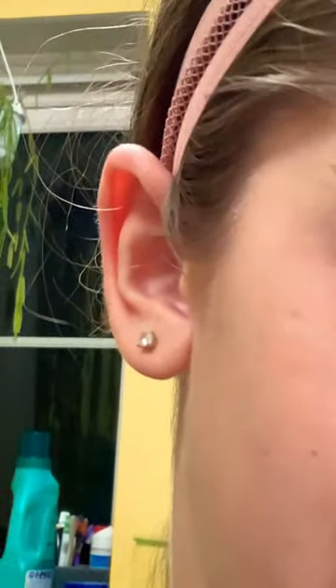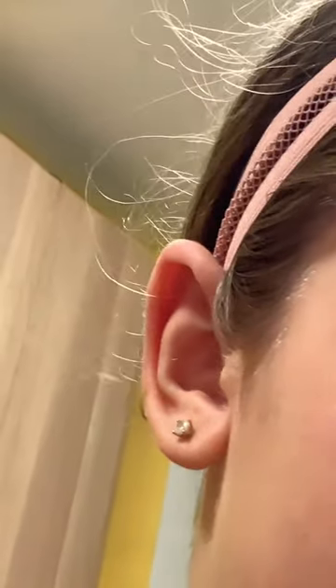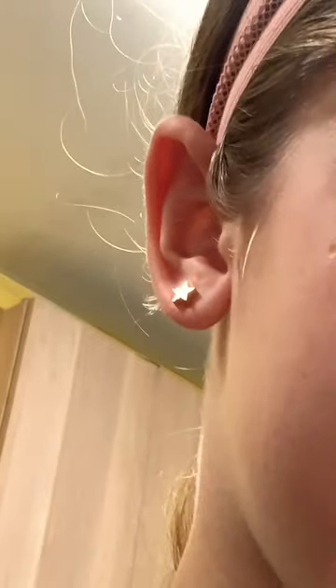Time to do the other ear. This is actually only my second time changing it, so I'm kind of scared. Last time it did bleed, so let's just go for it. I got the earring out, so I'm just cleaning it. I got the earring in and it didn't bleed at all.